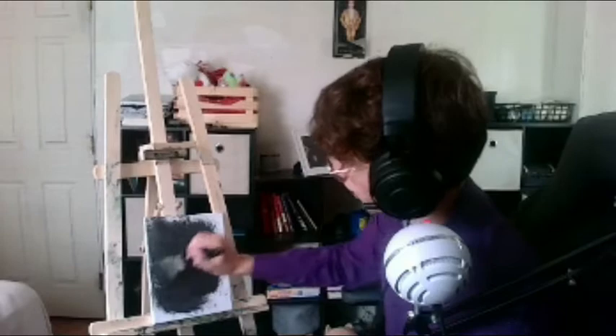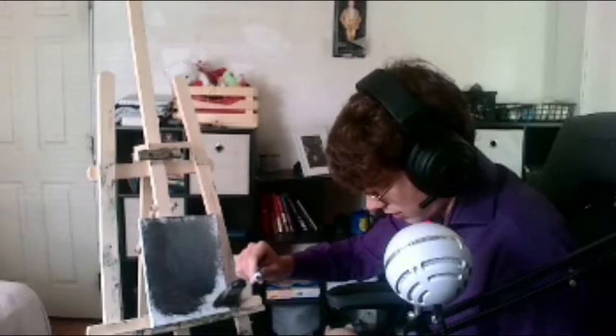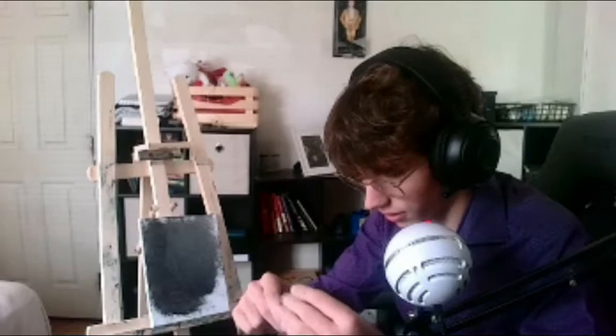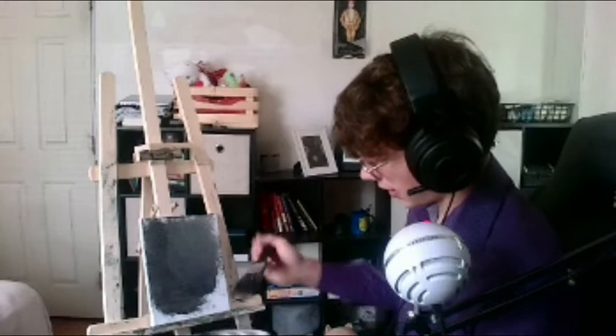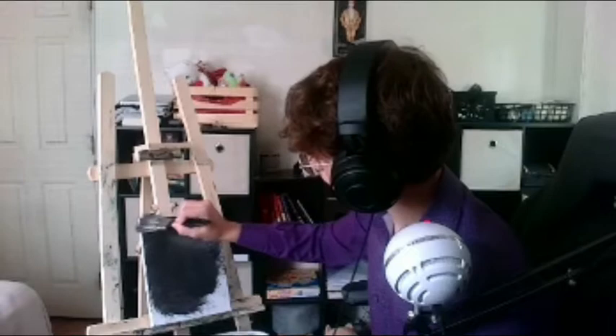Hold on, Bob, I'm getting there. I don't have a lot of paint — we have to use more of the black. Need more. Right smack dab on the easel. What's the little plate thing called? I don't remember. You better not use more black because we're gonna be out. Oh yeah — covering up all those corners, we're getting there.